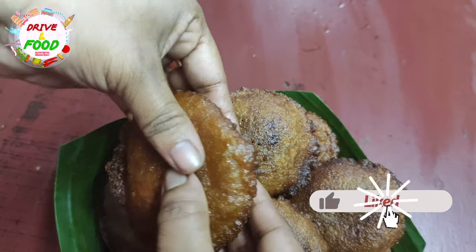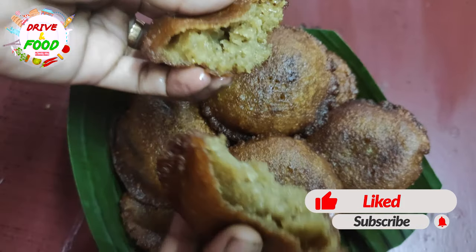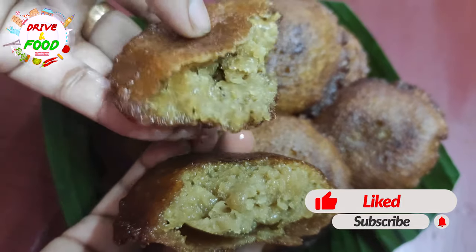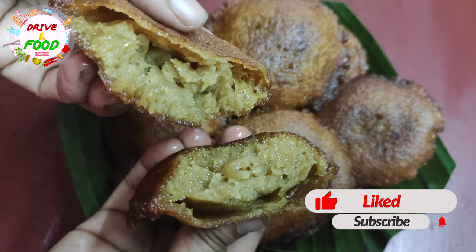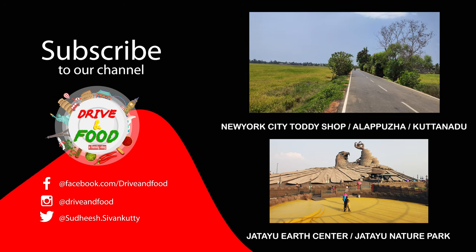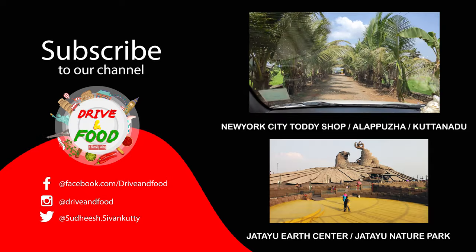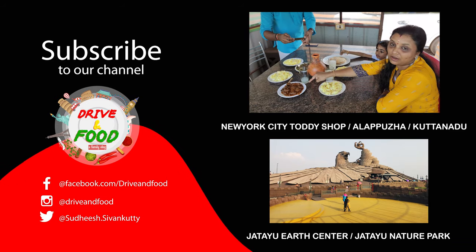The food is very soft. We have to make a simple recipe. Like, share, comment and like this video. I'll see you in the next video. Thank you.